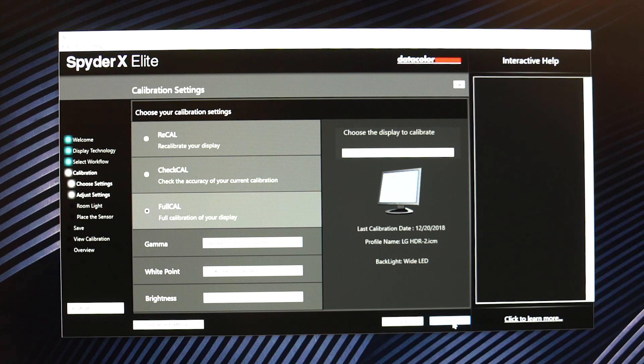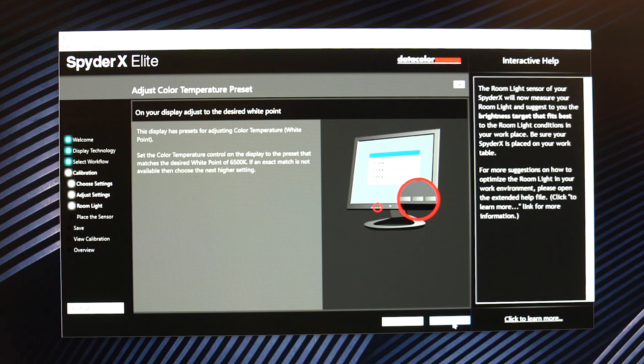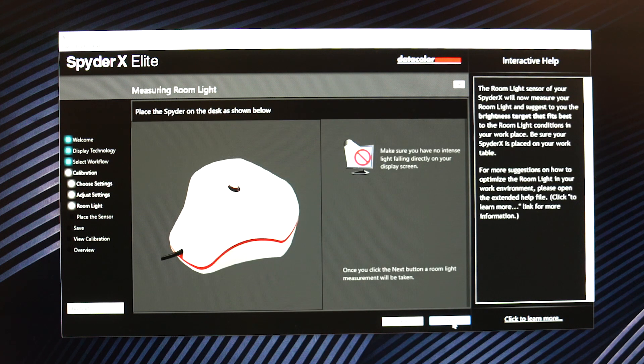And if you are using one, I would highly recommend upgrading because this saves so much time compared to the Spyder 4 and the Spyder 5 that I've used in the past. The only thing that stood out as something missing was the UI — it hasn't been updated in about 10 years, which I think they really should address, but honestly it's not a deal breaker.